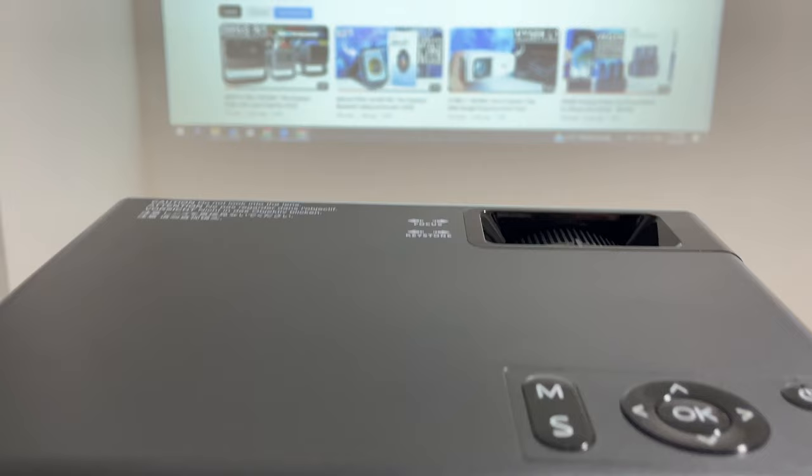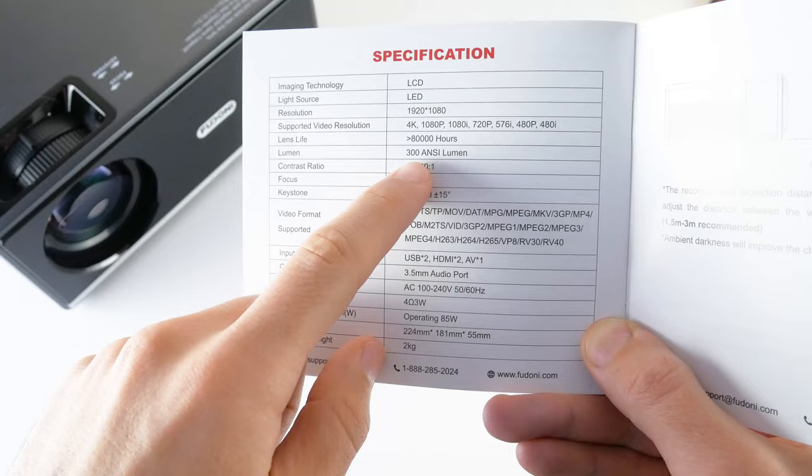As for the brightness, the Amazon product page says about 400 ANC, but I found 300 ANC in the user manual. In any case, the brightness of this projector is very good. You can even use it in a room with bright light.